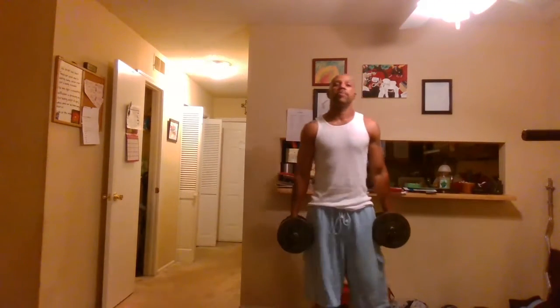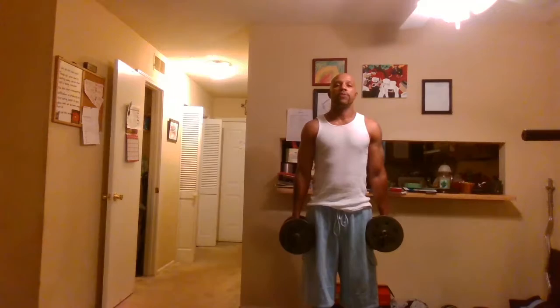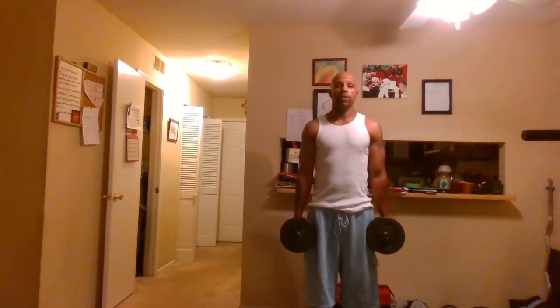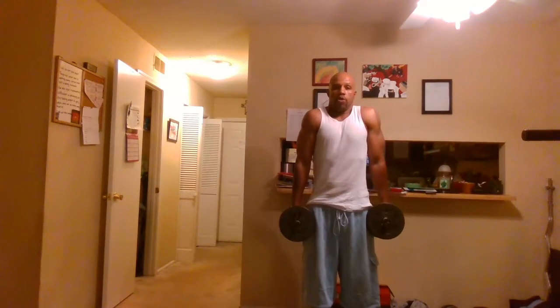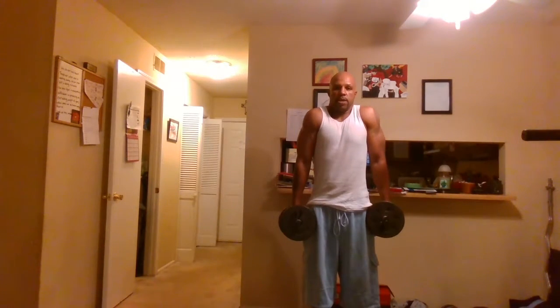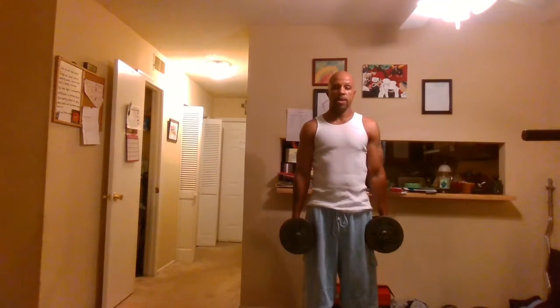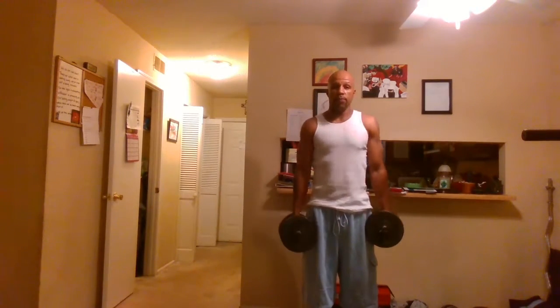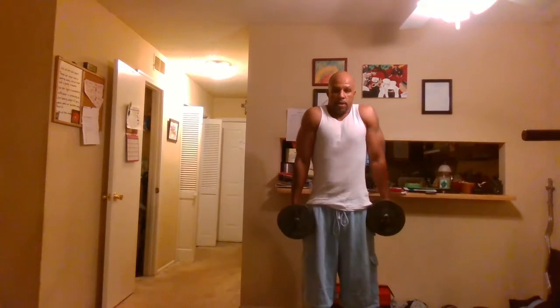Our next back exercise is going to focus on our trap muscles — it is a dumbbell shrug. Holding the dumbbells at your side, shrug up with your shoulders, contract at the top, then back down. Notice the dumbbells are not moving with the arms; the movement is solely from the shoulders.